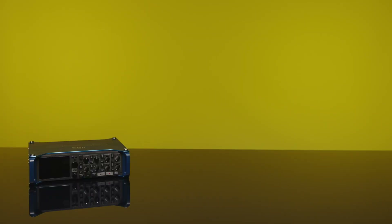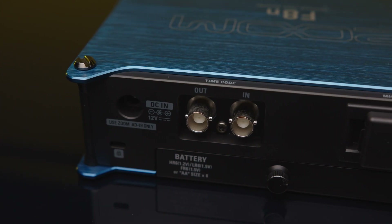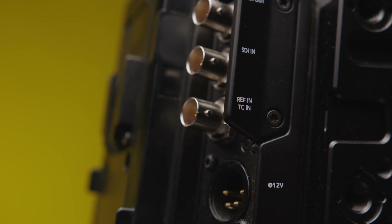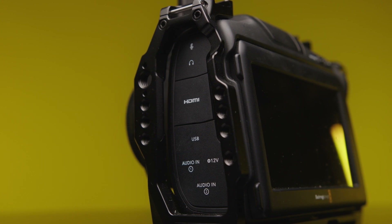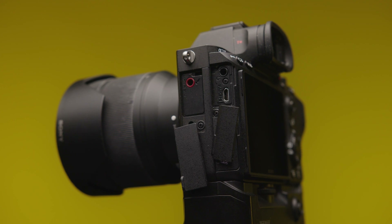There are two kinds of devices: the ones that have a dedicated timecode input and the ones that do not. I think most commonly BNC is used for timecode. The Zoom F8n, for example, has BNC in and supports timecode. The Blackmagic Ursa Mini Pro as well. The newer Pocket Cinema cameras support timecode too, and cameras that do not have dedicated timecode in can still record timecode on an audio track.